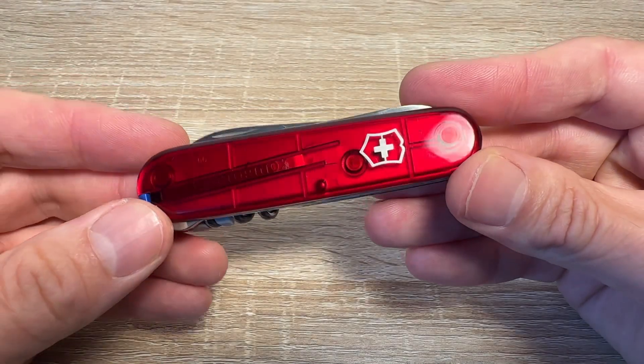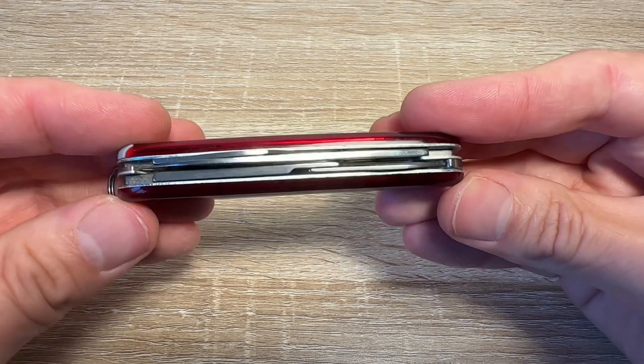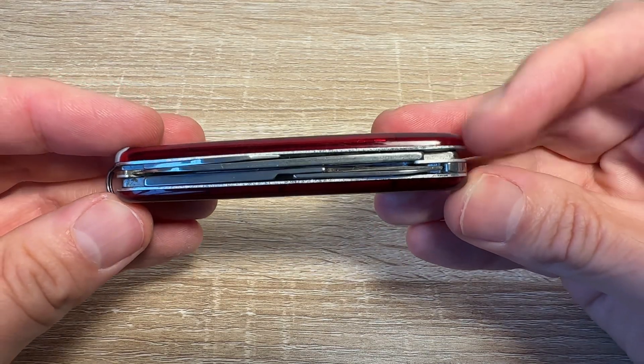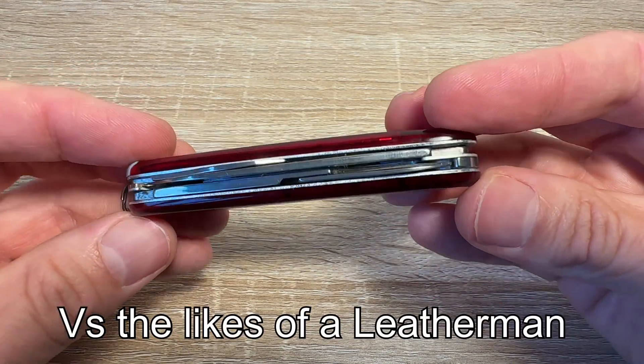The Victorinox Compact. Why is this the best knife for urban EDC? It's slim — it's a two-layer knife, not bulky like some of the others. It's really light, just a few grams in your pocket.